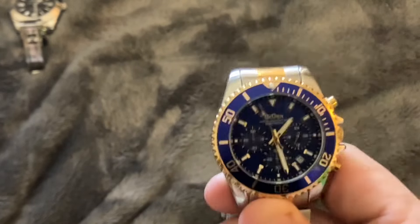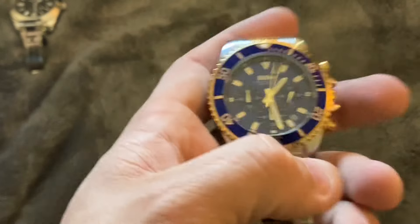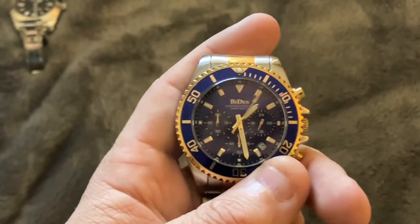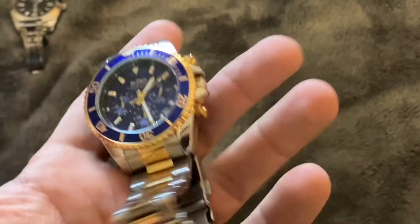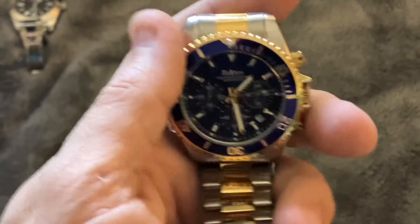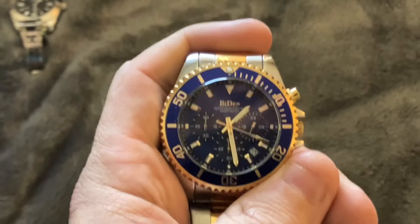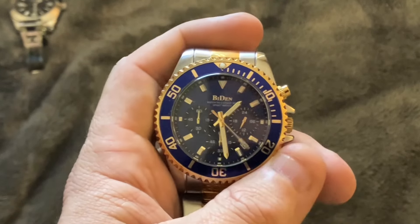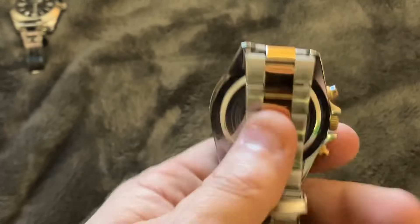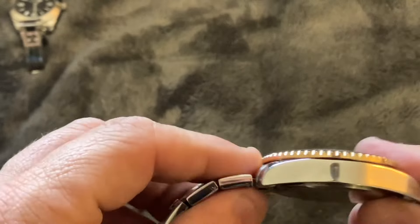The watch movement itself is a quartz movement — this is not a mechanical watch, so if you are looking for a mechanical dive watch, keep on looking, because this certainly is not that. That said, I have been wearing this watch on and off for the past couple of weeks, and I can tell you it does keep accurate time, hits the seconds as it should, and overall functions pretty much as you would expect. It's important to have realistic expectations when you're purchasing an economical watch like this Biden or any other off-brand quartz watch.